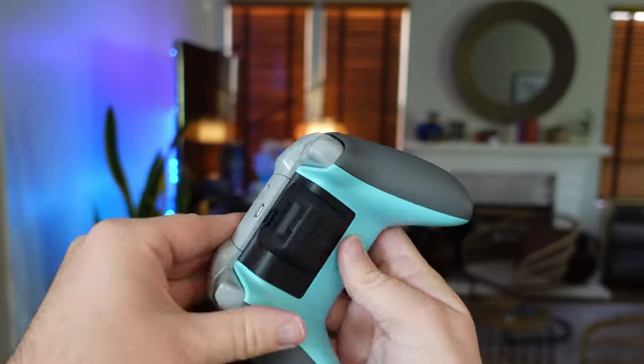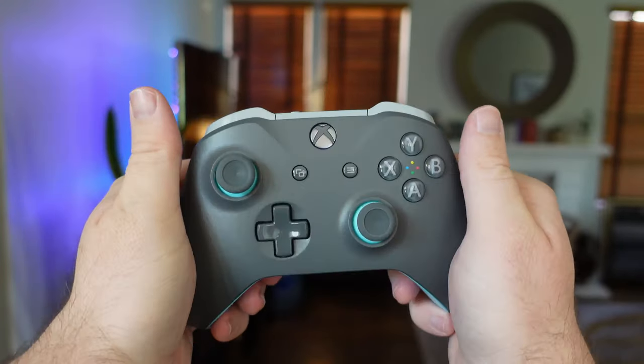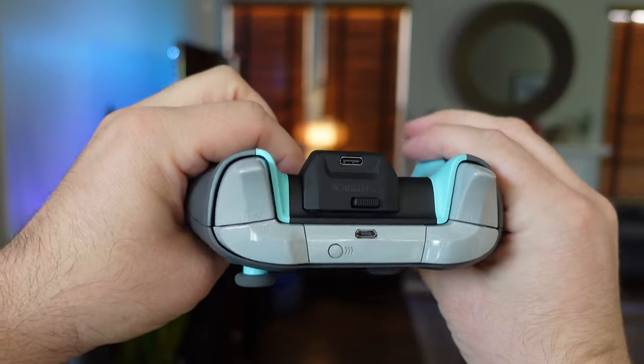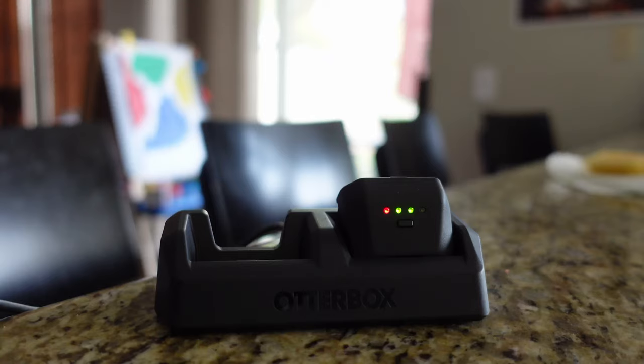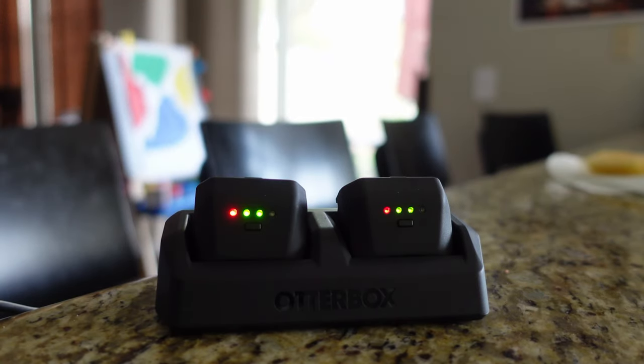Push in the battery attachment with battery into the controller. While the battery is inside the controller, you can actually charge up the battery with a USB-C cable directly to the battery. Or you can put the battery directly into the dual battery charger and charge it at any time.